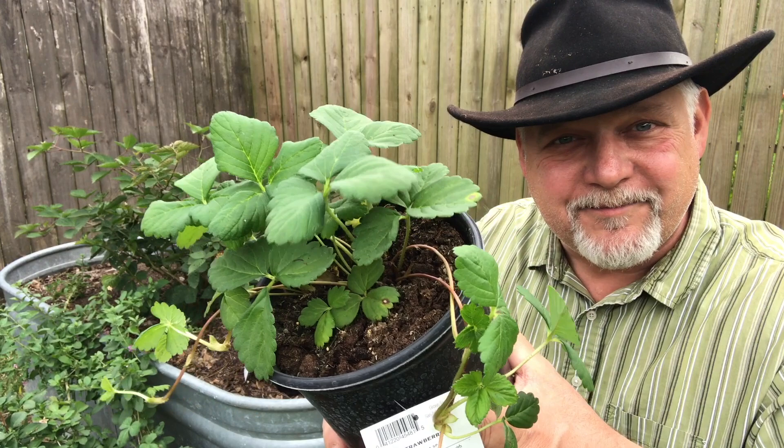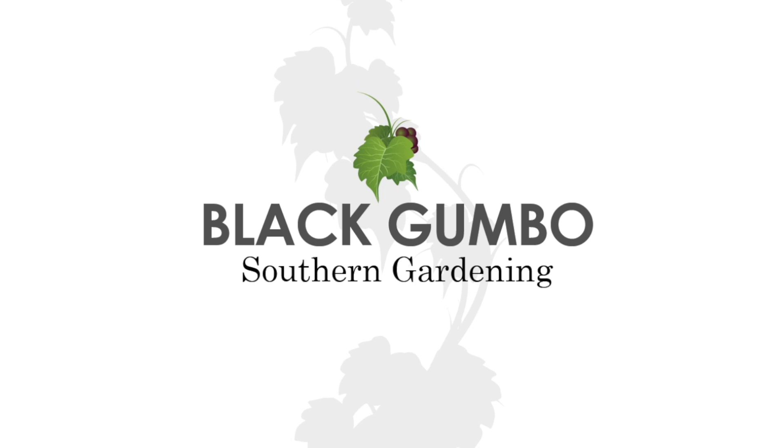Hey folks, welcome to Black Gumbo Southern Gardening. I'm going to try some strawberries. You can grow strawberries virtually anywhere in North America, but you've got to make sure that you've got the right type of strawberry plant.